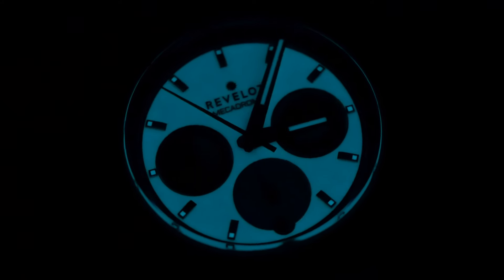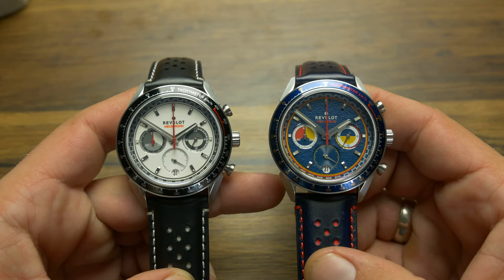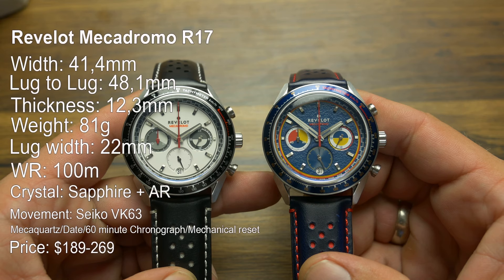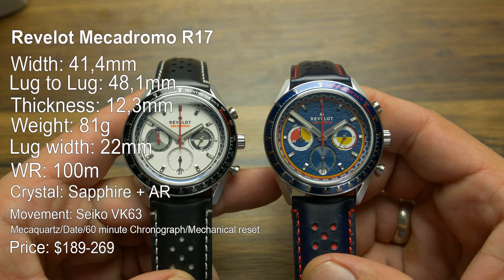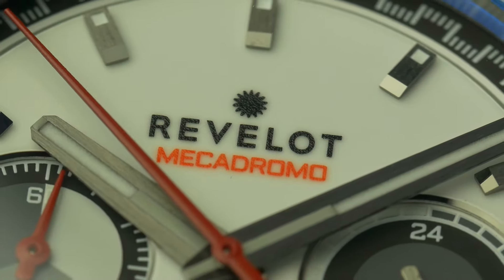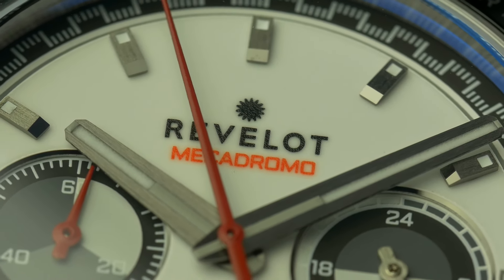Hi and welcome to another WatchGeek video. Today we're taking a closer look at the latest model from Revelo, that despite launching just a few days ago, already seems to be sold out in a couple of colorways. Luckily there is more than half a dozen colorways available and the ones I'm reviewing are still one of those. Called Mechadromo, it is their take on a modern interpretation of the 70s racing chronographs.